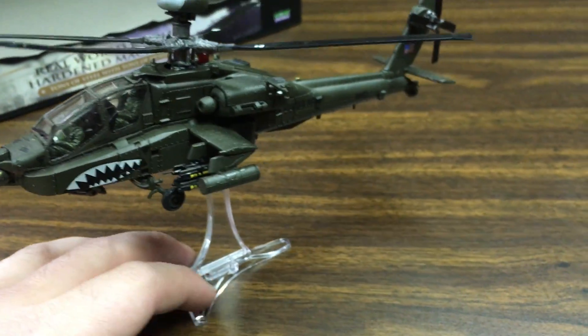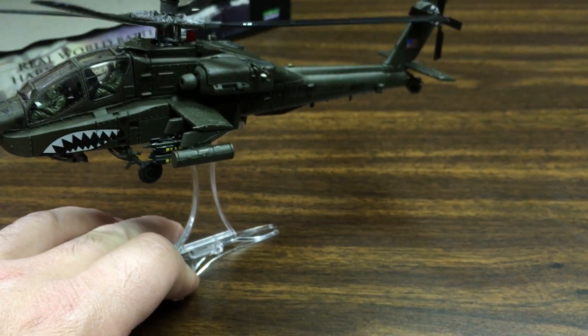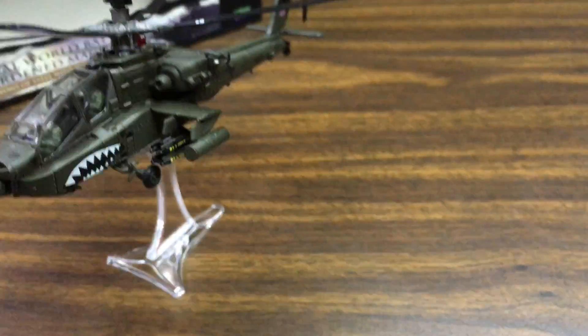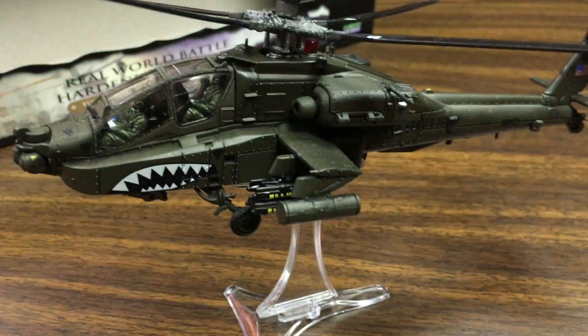Definitely recommend it. Stay tuned for my next Forces of Valor review next week once I get the Cobra. I'm actually more excited about the Cobra than this one because I love the look of that helicopter and the fact that the missiles and everything will detach. Thanks everyone for watching!